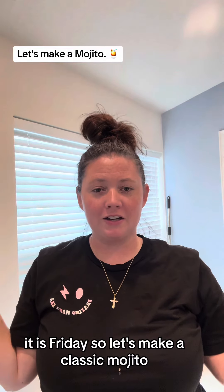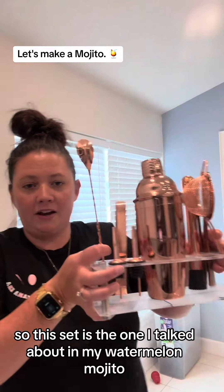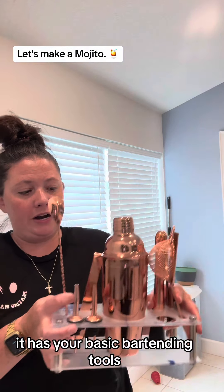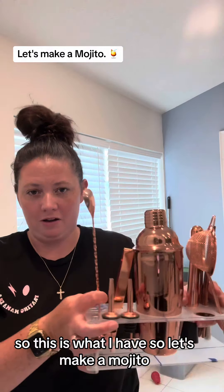I just got off work today. It is Friday, so let's make a classic mojito. This set is the one I talked about in my watermelon mojito — the bartending set I got off Amazon. It has your basic bartending tools. So let's make a mojito.